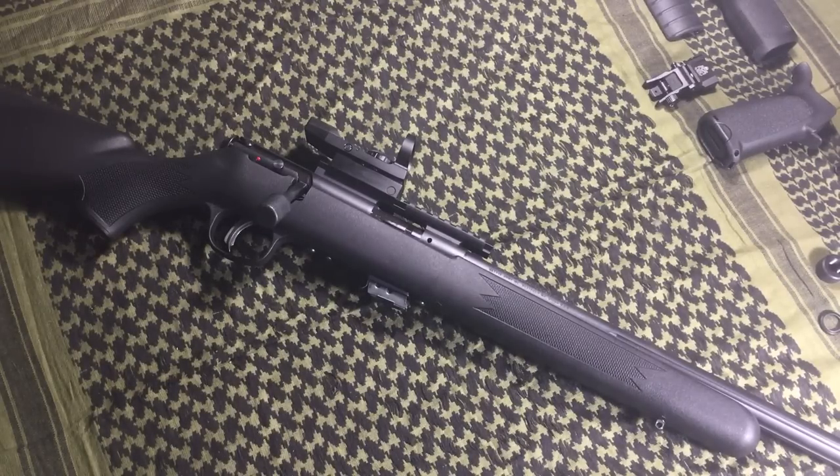Another application people don't think about: if you have a tough red dot on a big centerfire rifle, that makes for a good self-defense rifle in dangerous game country — places like Alaska with bears, mountain lions, and so on. With a magnified optic, if an animal is charging you, there's a good chance you could lose it in your optic. That's why I prefer iron sights — or a red dot — on bolt guns in that role.